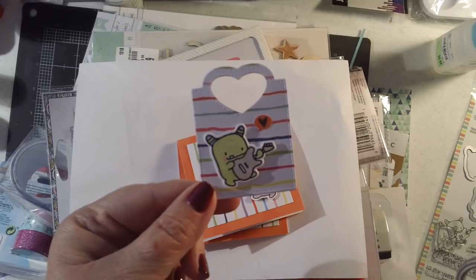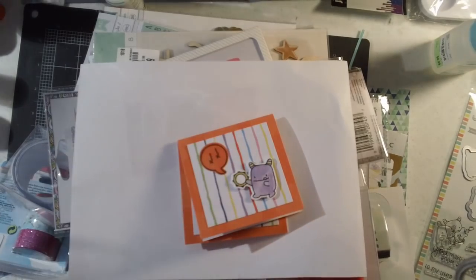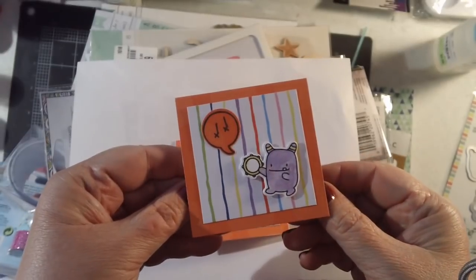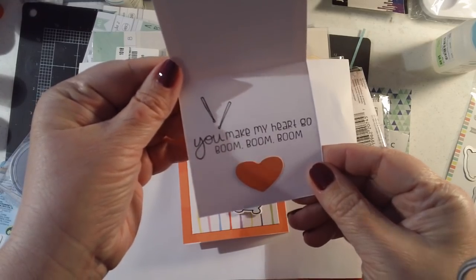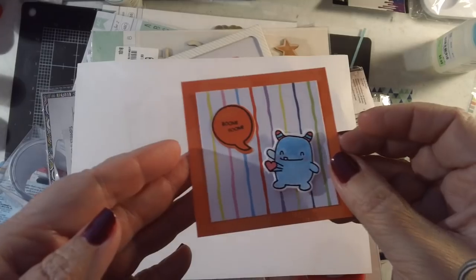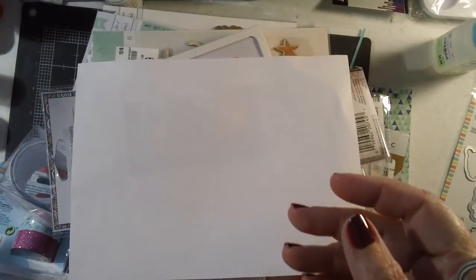I painted these little monsters up with my shimmer paints. This little guy has a guitar in the back — my son plays guitar, he shreds. And then my husband is a drummer and percussionist, so I made this little card: 'You make my heart go boom boom boom.' Awfully cute. I'm actually incorporating these into another project I'm making and I'll show you that when it's done.